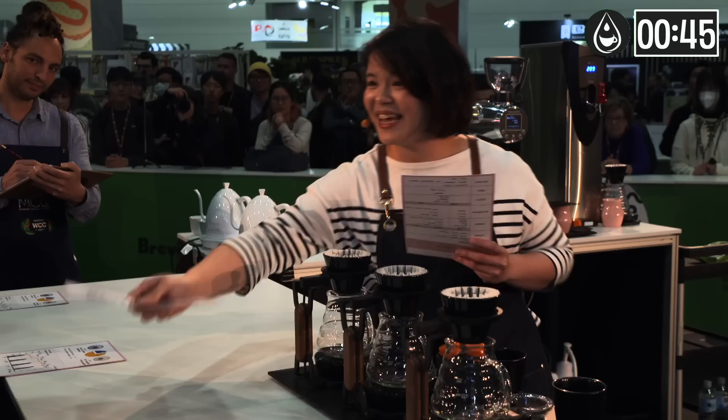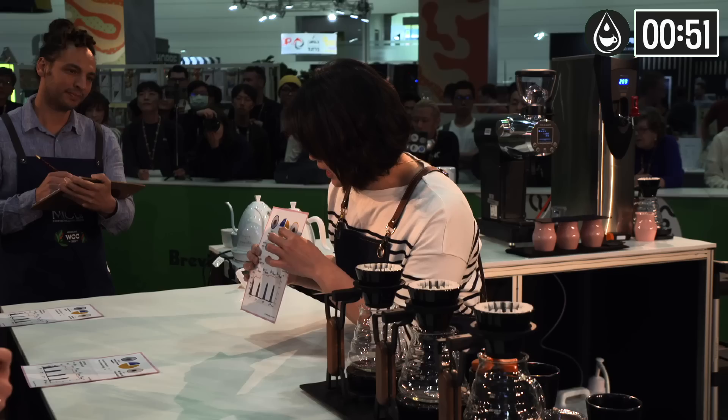And this is my information card. Thank you. As you can see,